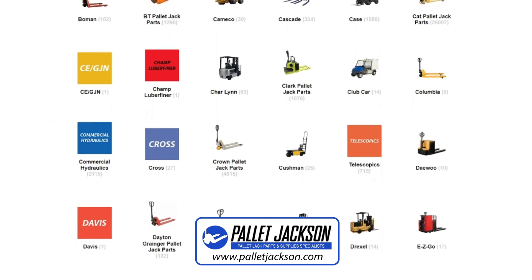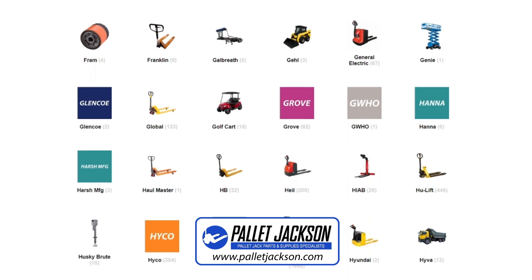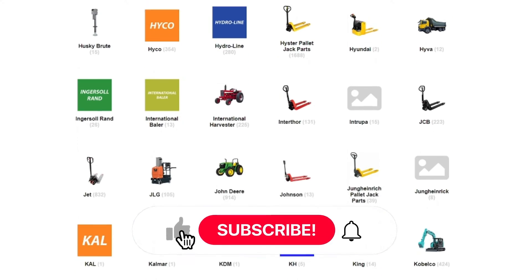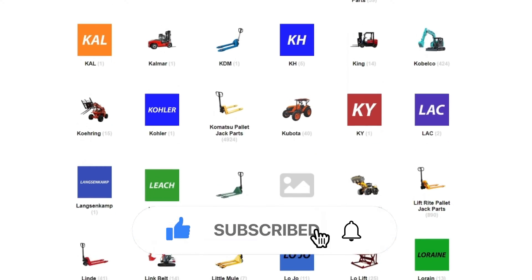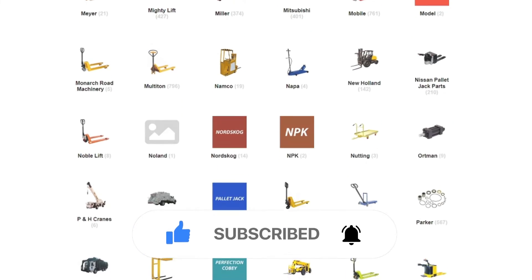Thanks for joining us today. If you have any questions, leave a comment below and we'll be happy to help. Don't forget to like and subscribe for more informative videos like this one. Bye for now and see you in the next video.